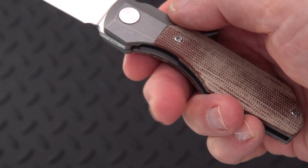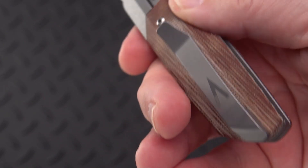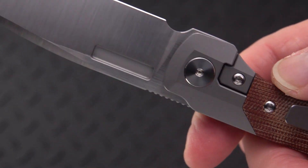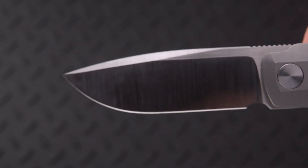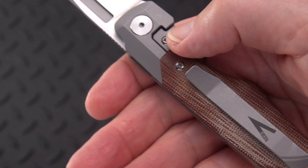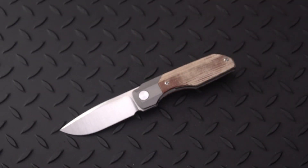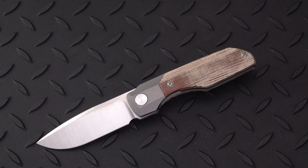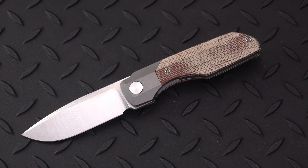It looked like Bob had put this to a little bit of use — maybe opening some of my packages that I send him. So that's Vero Engineering, the Synapse Medium, drop point. You're talking about an engineered knife — this is certainly it. Very precise, very smooth, and could be a great user if you don't mind carrying a $300-plus knife.